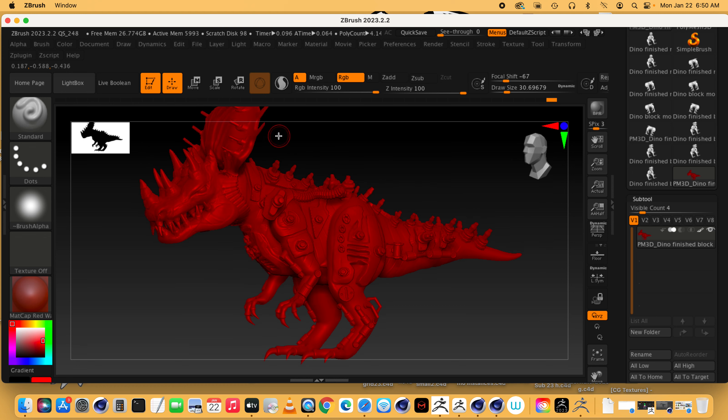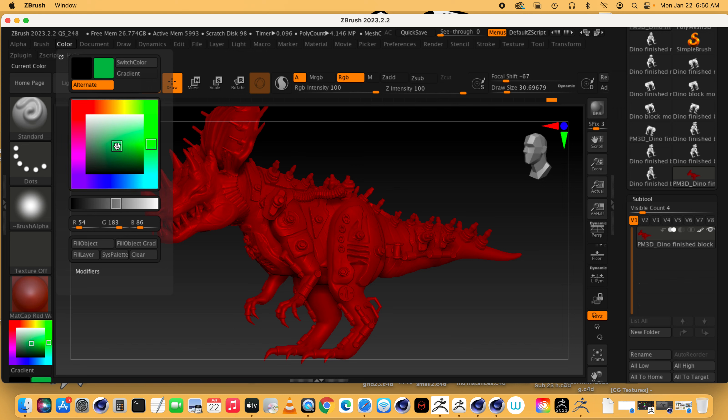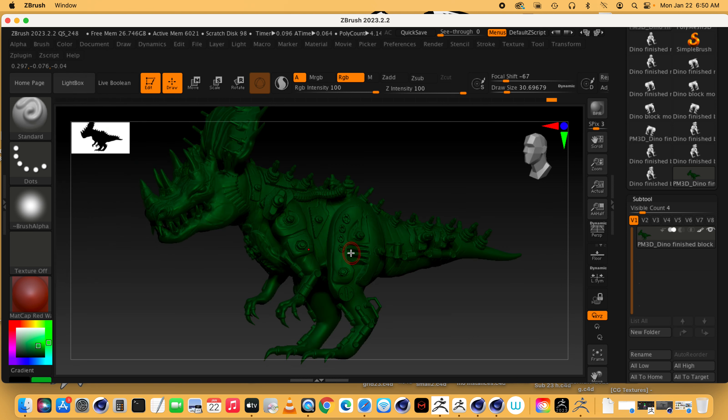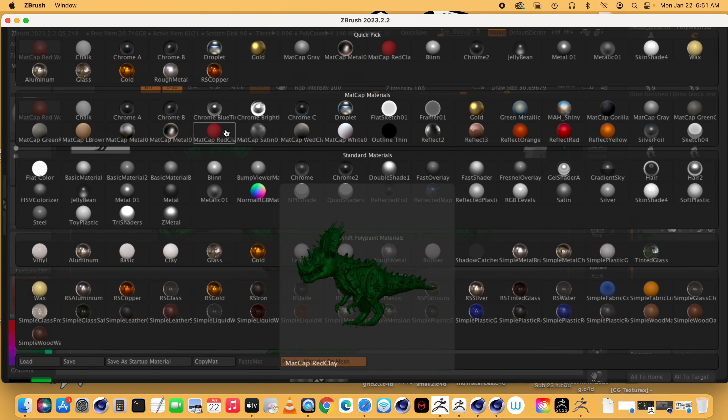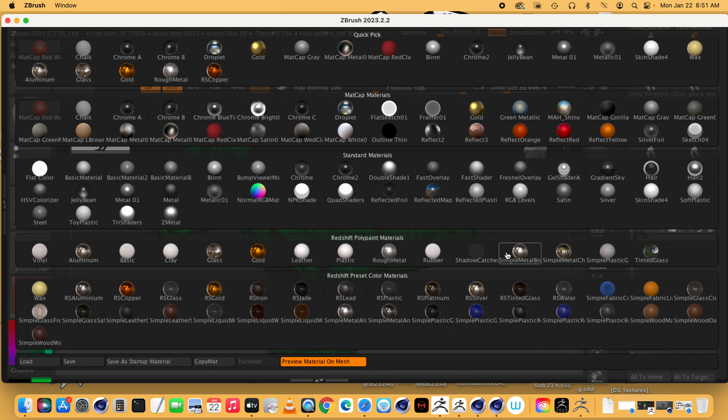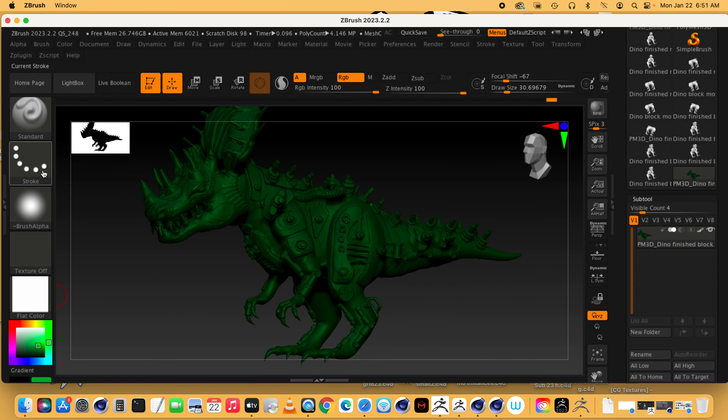I want to fill my dino in with an overall color and material. I want my dino to be green — more on the bluish side. I'll get that color, fill the object, and now he's green. I don't want him to be shiny like that, so I'll go to Material and pick something like MatCap Skin Shade or Flat Color — something flat-looking.